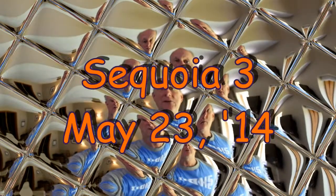Here we are once again with a new edition — our third edition of Sequoia, following the sequoia trees. We can call this edition Sequoia Tree.